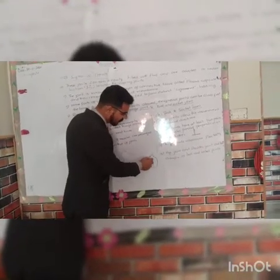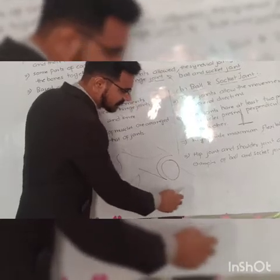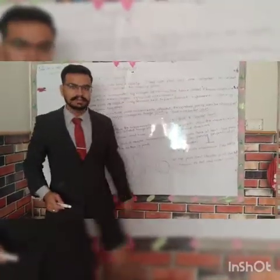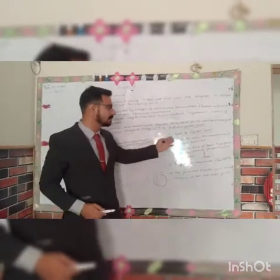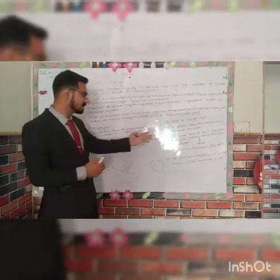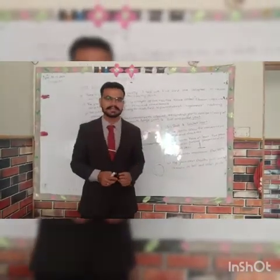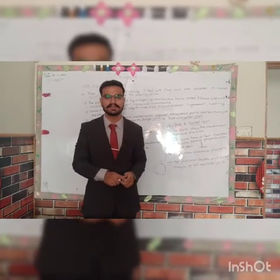So this is our discussion about synovial joints. If there are any questions about the topic, we can answer any questions. Inshallah, we will see you in the next video. Thank you, see you all.